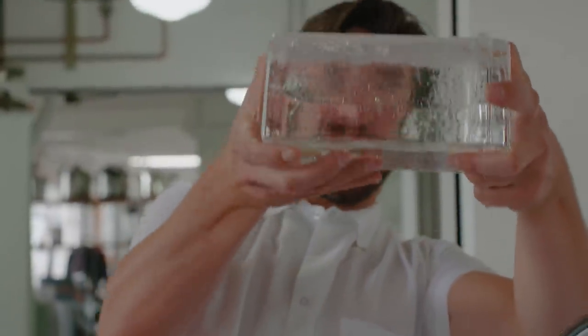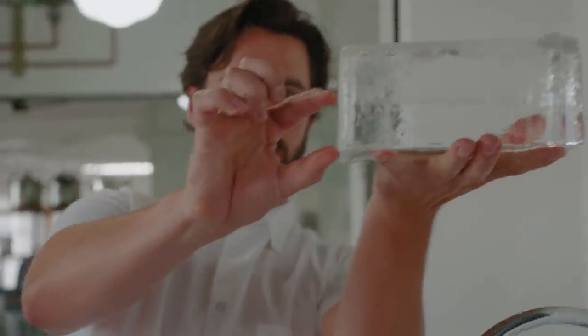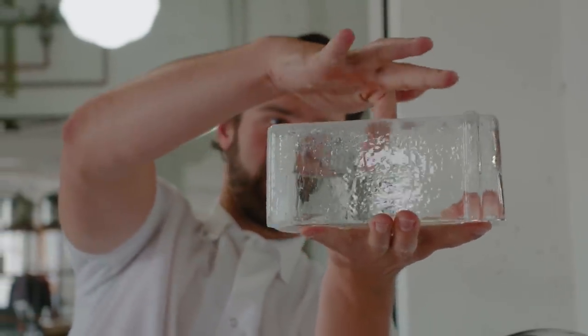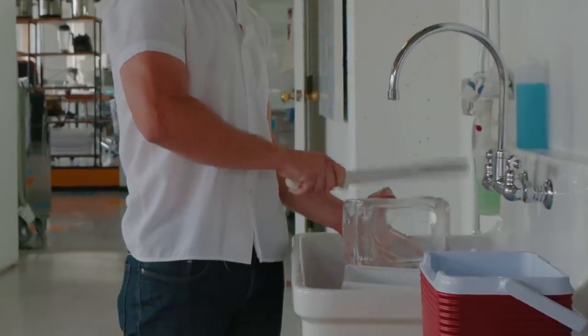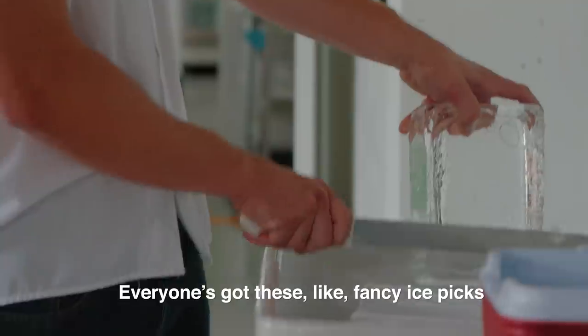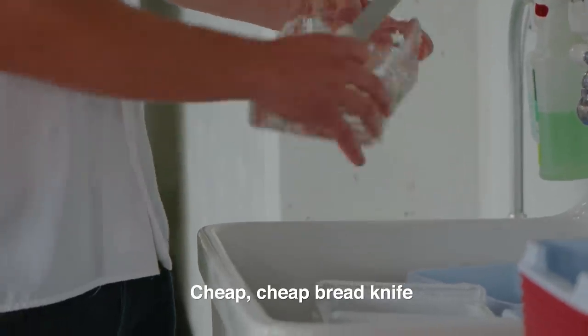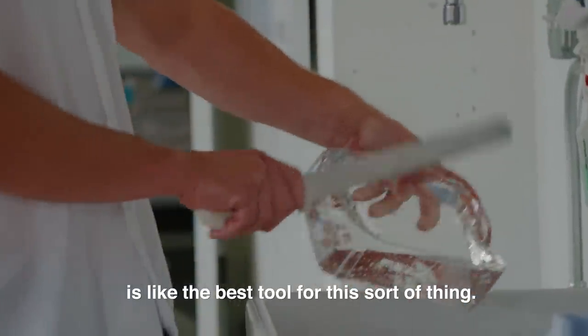I've got solid ice here, and then I've got a thin shell around here — my finger can go right through, and that's all liquid. Get rid of the thin ice. Everyone's got these fancy ice picks and all this sort of stuff, but a cheap bread knife is like the best tool for this sort of thing.